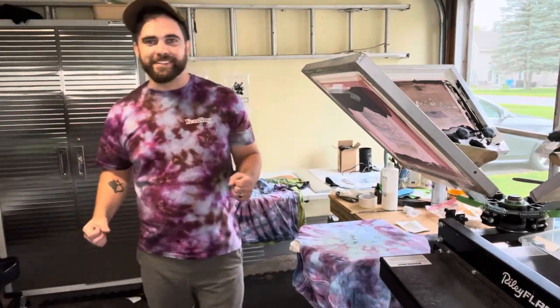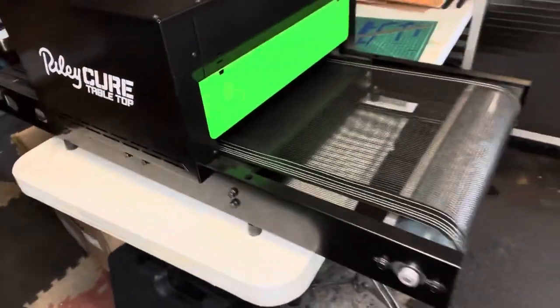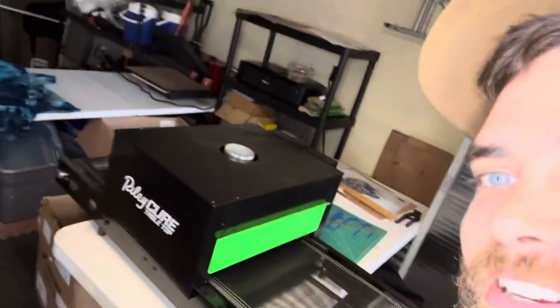Hey, this is Ricky from Earling Studio, and in this one we're gonna talk about the Riley cure tabletop dryer conveyor thing.